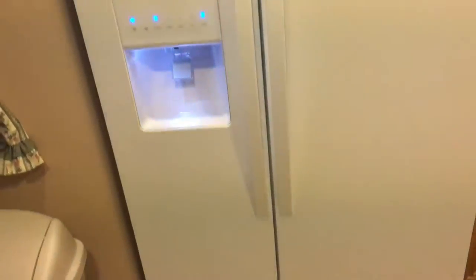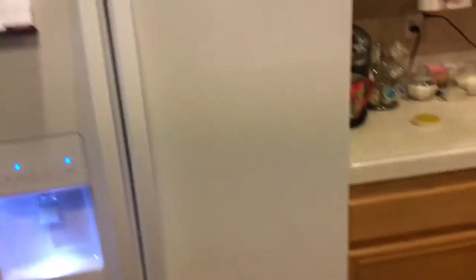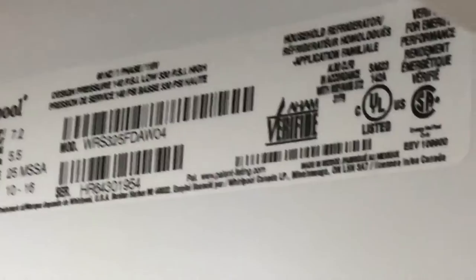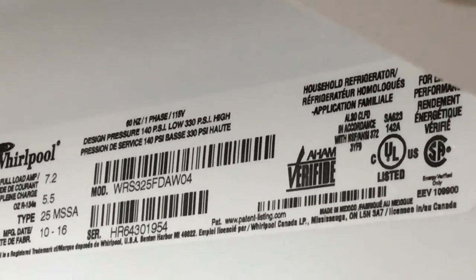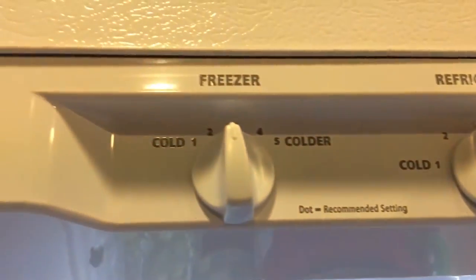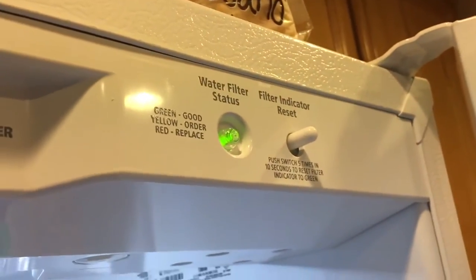Just to give you a decent shot, here's the whole front. Let's open it — it's got LED lights which is nice. You have your door compartments and stuff. Here's some information if you want. Whirlpool — here's your temperature control, freezer settings, and water filter.